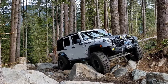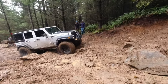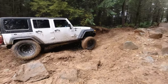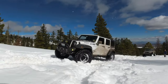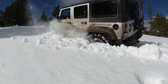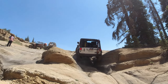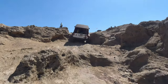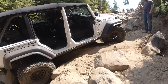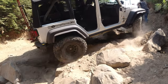The locations these tires have seen include many trail systems across the PNW — including Reeder, Walker Valley, Tahuya, Elby, Evans Creek, and Manastash, including Funny Rocks and Boon Rocks. They've also been to Tillamook Oregon, Johnson Valley, Southern California, and the Rubicon near Lake Tahoe. From all these locations, these tires have seen just about every type of terrain the West Coast offers, including wet and dry rock, mud, lake bed sand, dirt, gravel, snow, and ice.